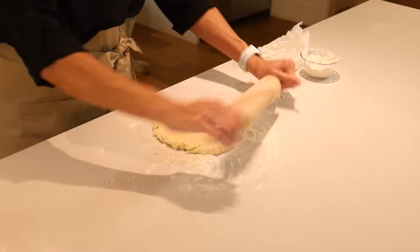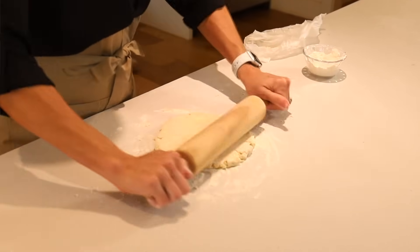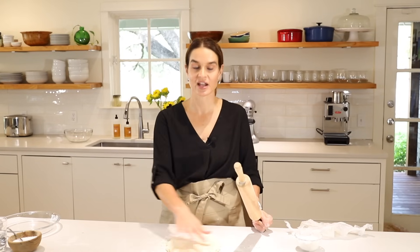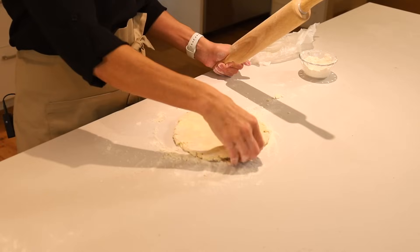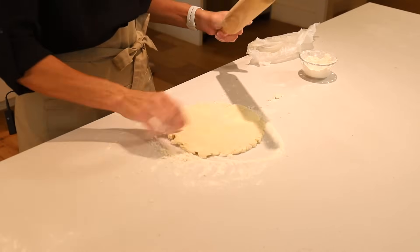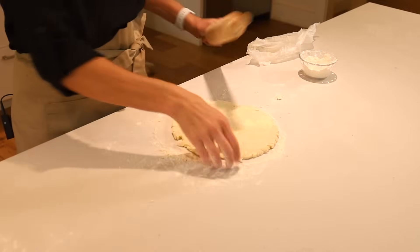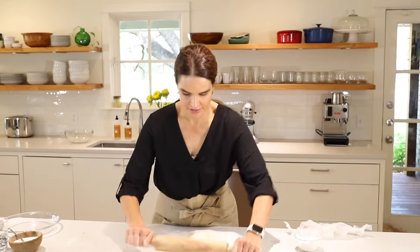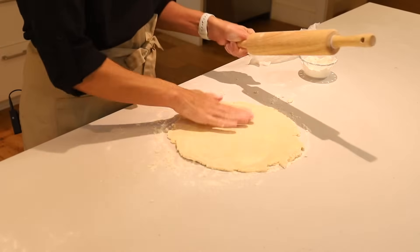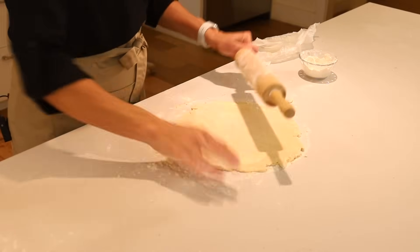So we're going to roll it and then turn it a quarter turn. Roll it, turn a quarter turn, keep rolling. The other great thing about turning a quarter turn after each roll is that it helps you keep it in a round shape. A lot of people end up with a lopsided or too-long shape, but if you roll and turn you'll have an easier time keeping it round. It's feeling great — a little sticky so we'll add just a little dusting of flour.